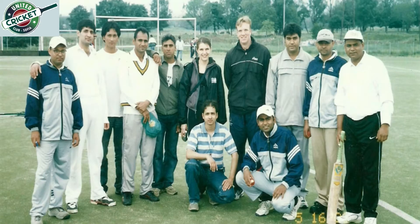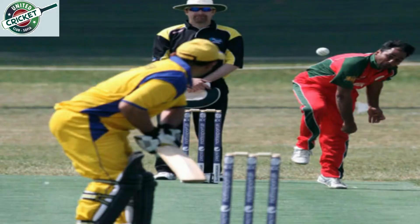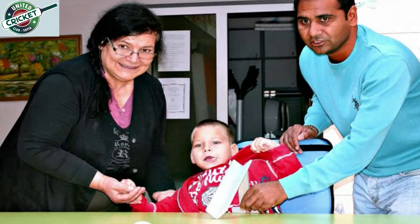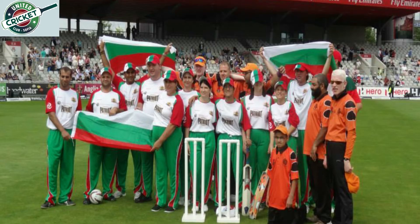Since I was 15 years old, I'm the main player of the 1st national team in Bulgaria. Apart from the standard cricket in Bulgaria, I'm also the main player of cricket for people with injuries, and also for people with problems with vision.